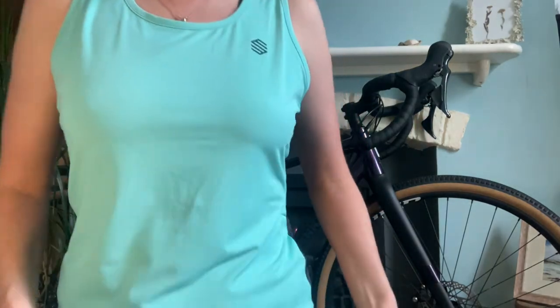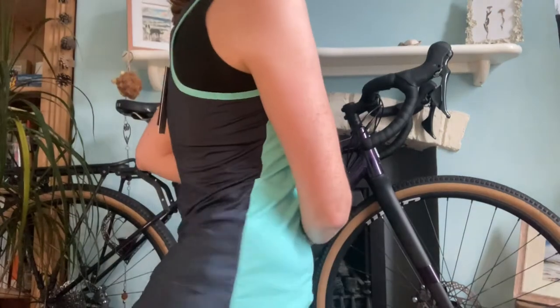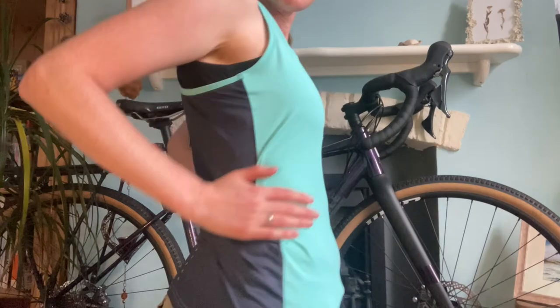I'm going to go and try the products on so you can see what they look like. I've got the running top on and this is a size medium — I maybe could have gone a size small, but I don't like things to be too tight anyway so I'm quite happy with this. It feels really comfortable and lovely and soft. You can see at the back it's also got some reflective bits, and there's the little Sirocco logo.